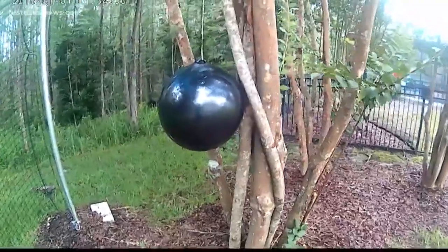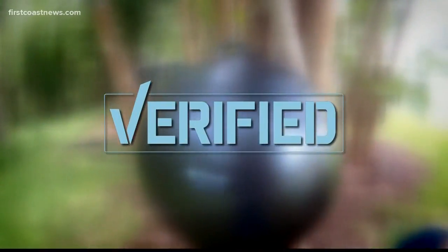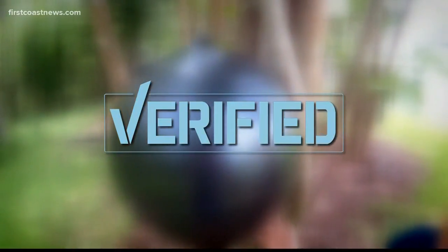This is an easy DIY project — it doesn't even have to be a ball. It can be any shape, as long as it is dark-colored and glossy and you've got the Tangle Foot on it. You hang it and let it move a little bit in the wind; the motion tends to attract the yellow flies as well. So this is something pretty easy to do and really cheap. We can verify: homemade yellow fly traps really do work.